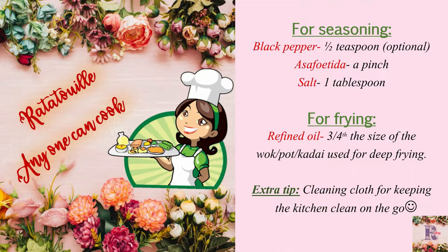Next comes the seasoning: black pepper half a teaspoon, which is optional; asafoetida a pinch; salt 1 tablespoon or as per requirement. Then for frying, refined oil for about three-fourths the quantity of the size of the wok or pot or kadai used for deep frying. Last but not the least, an extra tip — a cleaning cloth for keeping the kitchen clean on the go.